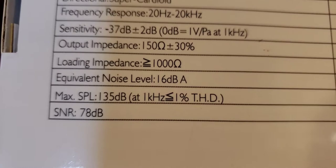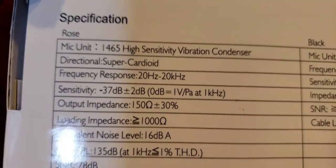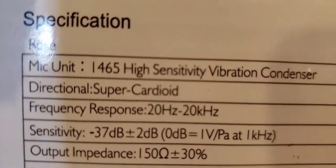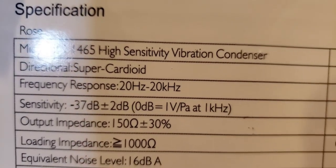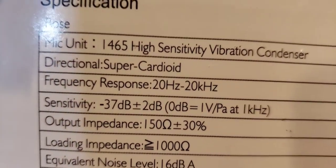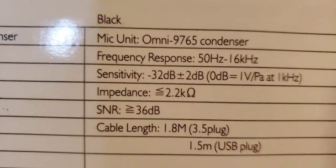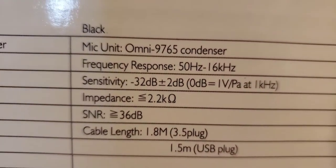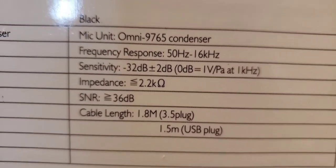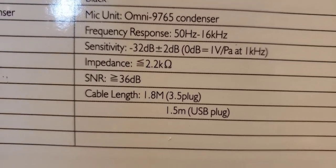The sensitivity decibel level is -37dB plus or minus 2dB. I don't know what that means. Output is 150-something — I don't know what those symbols stand for. As you can tell, I'm a moron when it comes to electronics. It says 1465 or 465 high-sensitivity vibration condenser — it's actually a cardioid. It also says Omni 9765 condenser, 50Hz frequency response.